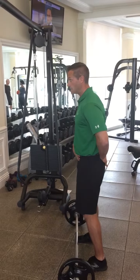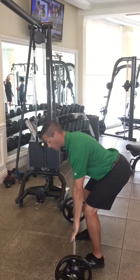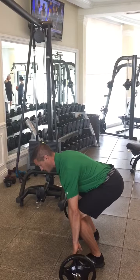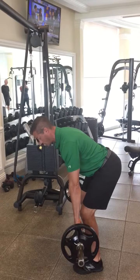Your first move is the hinge of the hips first. Slowly keep that back straight and safe. Go all the way down. Use the knees just a little bit at the bottom. Lock this into position.